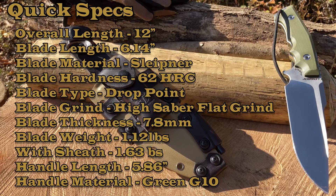We are looking at an overall length of 12 inches, blade length of 6.14 inches. Blade material is Sleipner steel, blade hardness is 62 HRC. Blade type is a drop point, blade grind is a high saber flat grind, blade thickness is a hefty 7.8 millimeters. With that heft, blade weight is 1.2 pounds; with the sheath it is 1.63 pounds. Handle length is 5.86 inches.